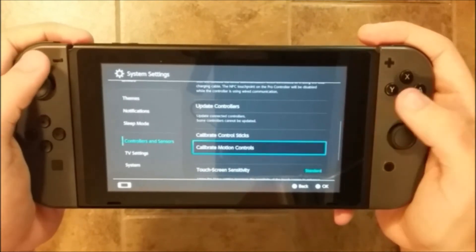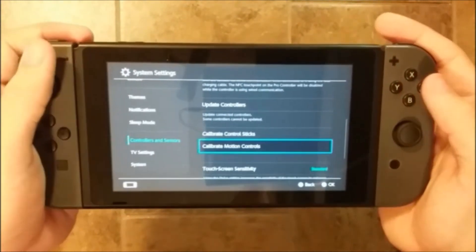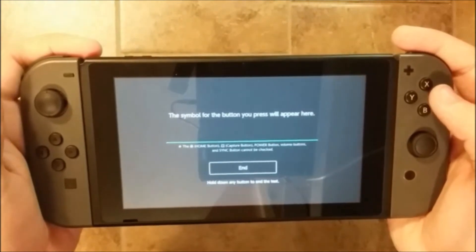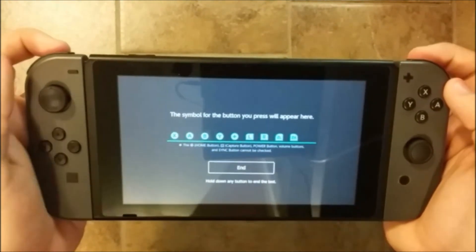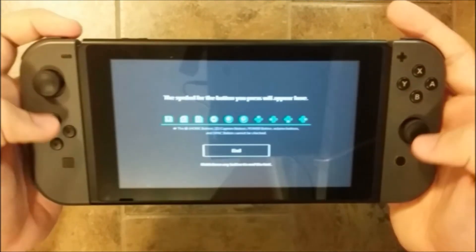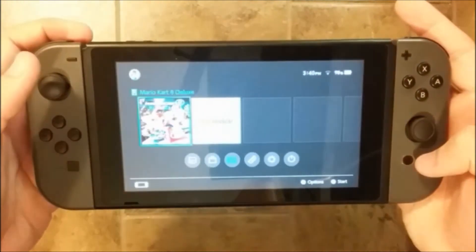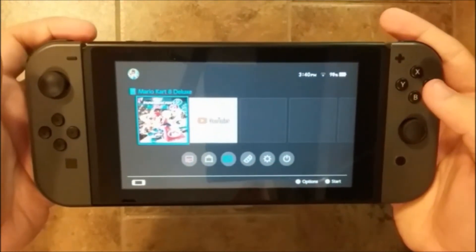You can also calibrate motion controls on the Joy-Con or the Switch — basically when you have to move them. Now we're going to test the input device, which could be pretty useful. Go to Test Controllers Buttons, and then you can press all your buttons and they will appear on screen, which is pretty useful. If you press the screenshot button it will just take a picture, and the Home button will go back to the home menu. This is how you can test the Joy-Con on the Switch.